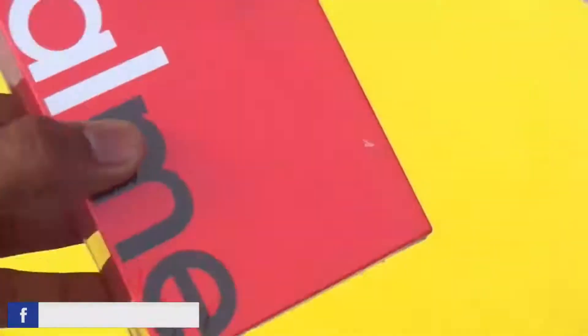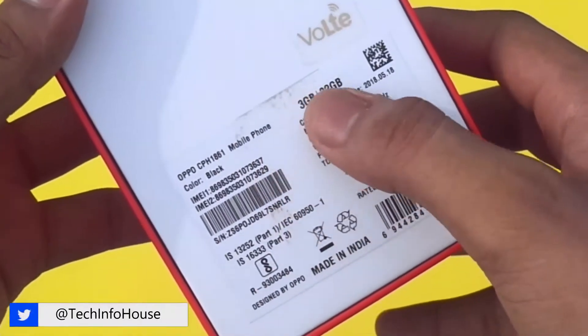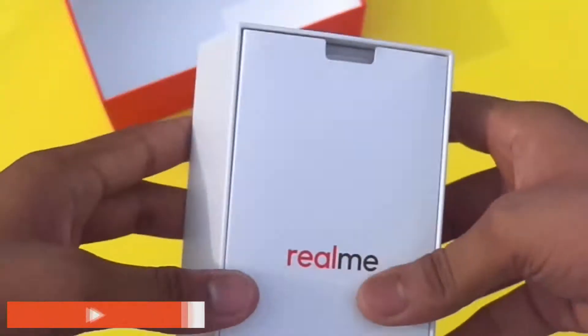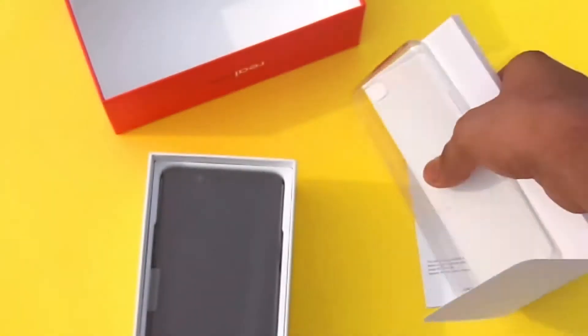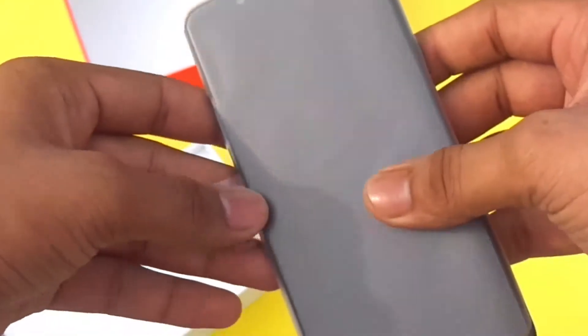Here's the box — let me cut the seal open. On the back of the box there's some general information about the device. Opening up the box, we are presented with another box stating Realme, which has the SIM ejector tool, some documentation, and a TPU case. That's a good thing — I definitely appreciate it.